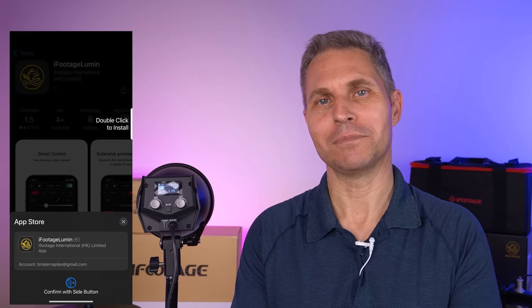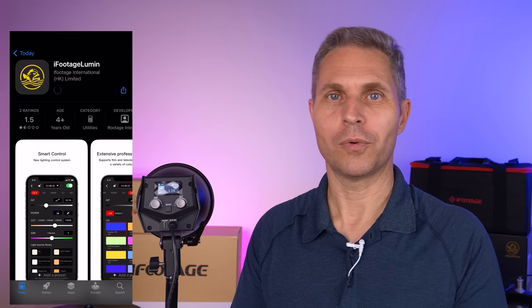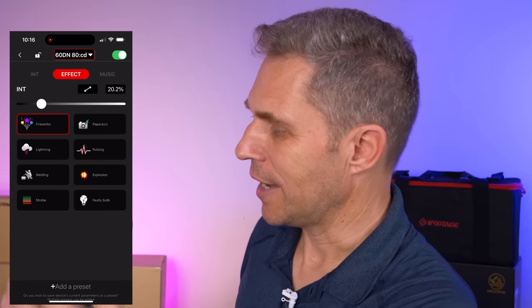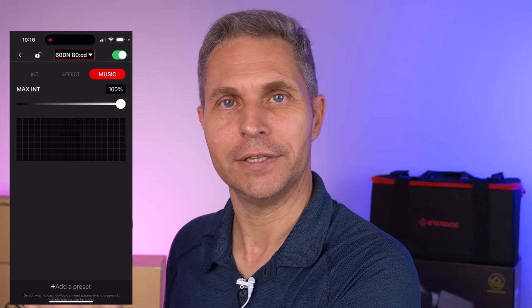iFootage gives you a user-friendly mobile app that allows you to connect multiple lights together or operate a single light, and it provides more features than you would have operating it directly from the back of the unit.